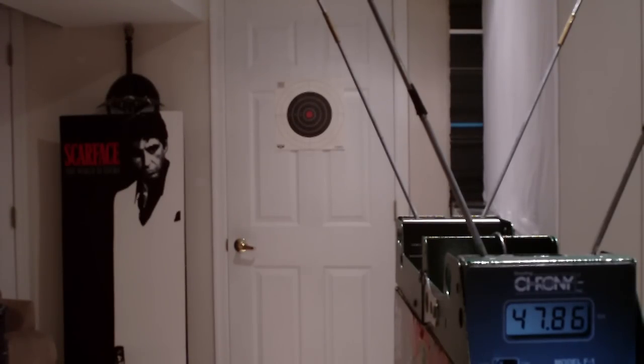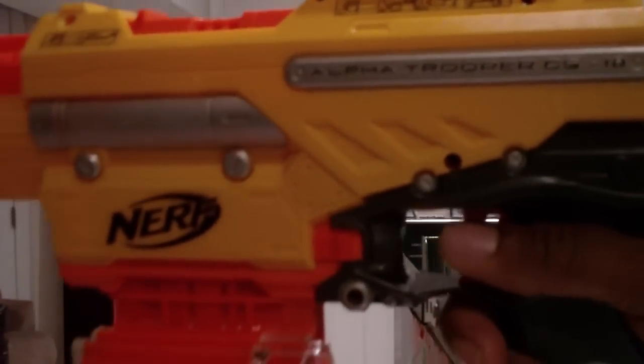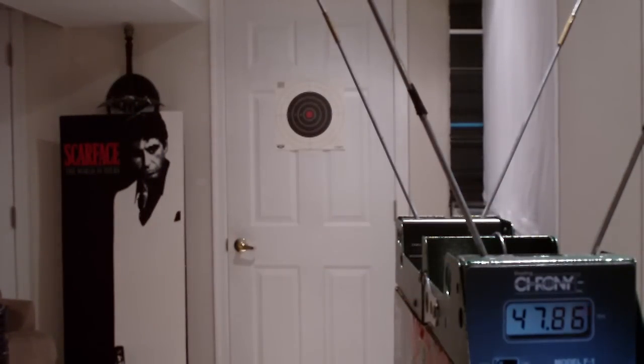Next I'm going to fire my Alpha Trooper with the Orange Mod Work stage one kit. Wow — almost 80 feet per second out of that last shot! They ranged from the 60s to 80 feet per second.